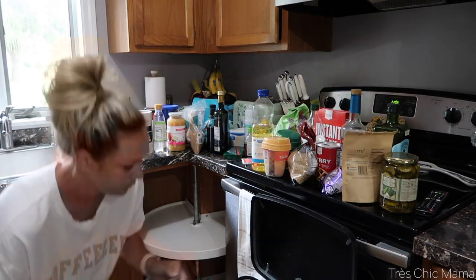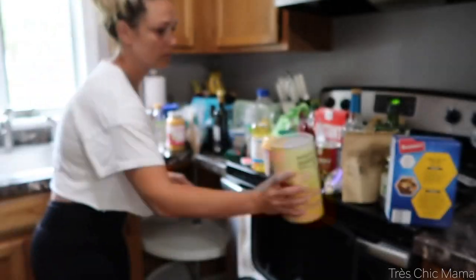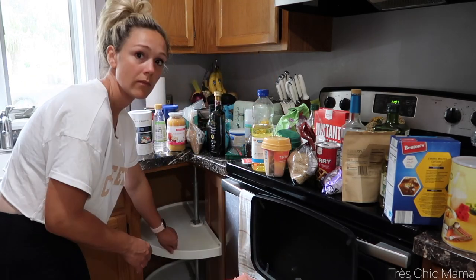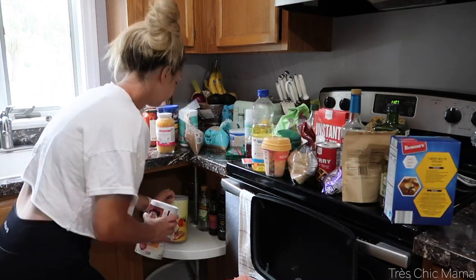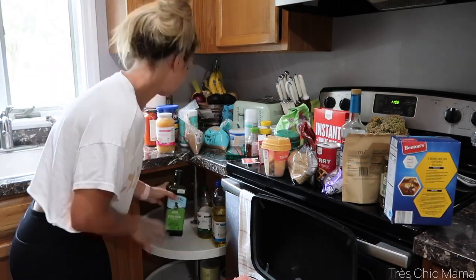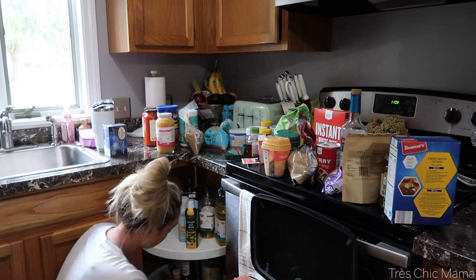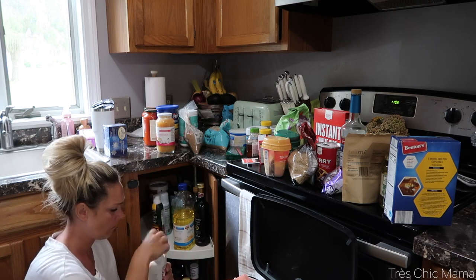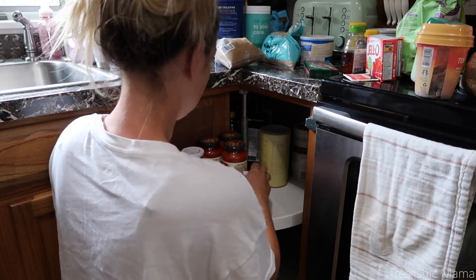If you guys have a cabinet like this, how do you organize it — do you just put everything in there by themselves, which is what I do, or do you have baskets or organizers? I've seen some on Amazon and I have had them in my save-for-later for like a month now, but I just don't know how functional they will be because they're essentially like corner bins, so you'd have to slide them out to get the products. I don't know — if you have them in your home, let a girl know!